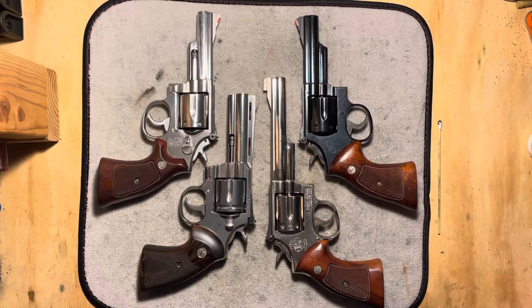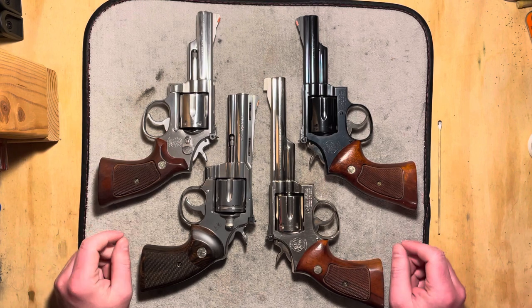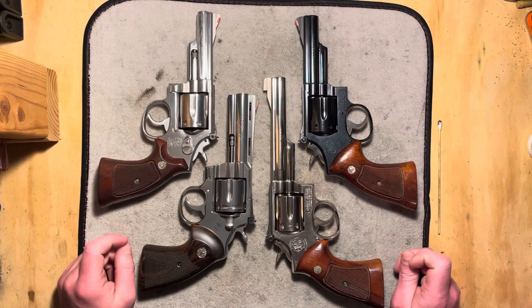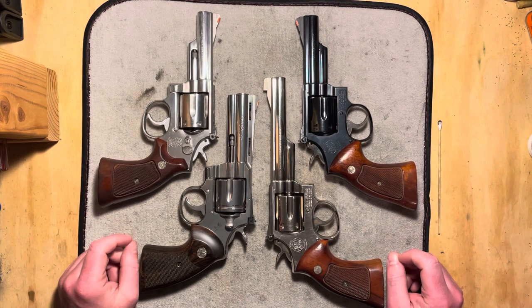Hi folks, welcome back to The Bench. Today I want to do a talk on forcing cones — what a forcing cone is, what it does for you, how it functions in the revolver, and some important things to note on taking care of a revolver depending on how its forcing cone is.